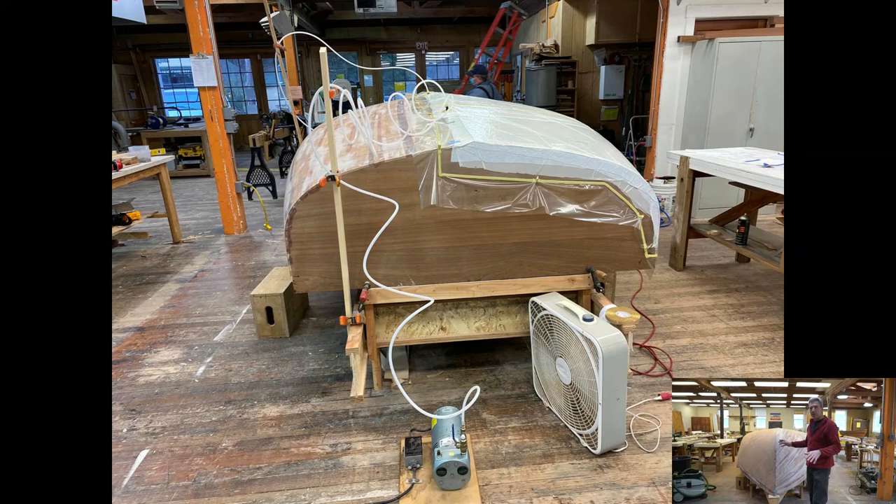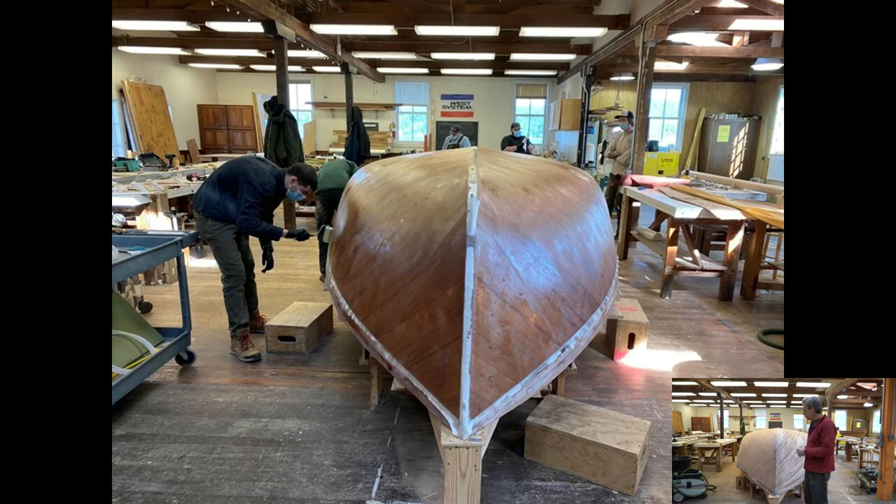Making it nice and smooth, then we'll put the last layer of glass on the outside. That'll be all in preparation for bottom paint and topside paint, which we'll get some of done before we flip the boat over to work on the interior.